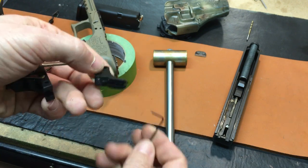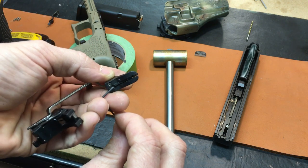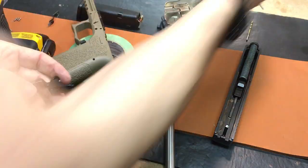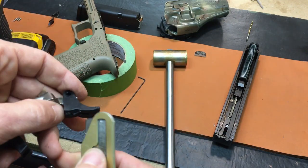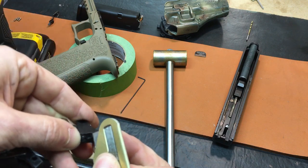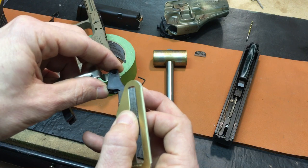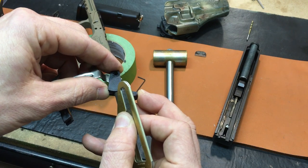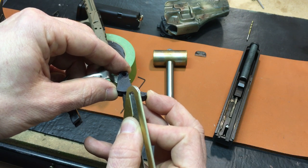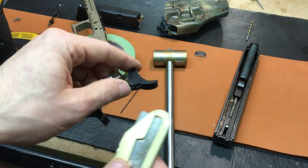There is one caveat to this: Glock triggers have an extra stop up here. What you do is come in with your razor blade, pull the stop out as far as you can get it, and cut that stop right off — straight off. You don't want to go any lower than that; cut it straight along with the stop.